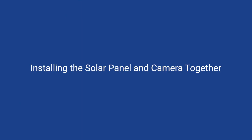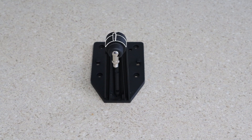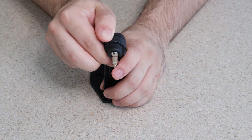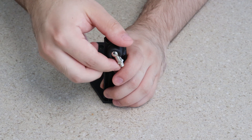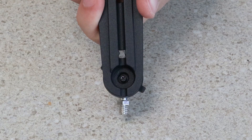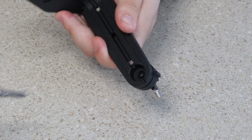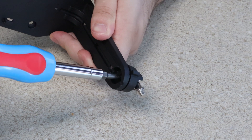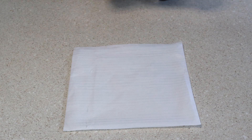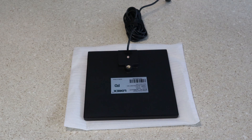Installing the solar panel and camera together. To start, loosen the wall mount's adjustment ring by turning it counterclockwise — be sure not to loosen it too much, as the ring will come off. Position the adjustment screw towards the front of the solar panel mount and tighten the adjustment ring. Use a Phillips head screwdriver and the adjustment ring screw to tighten the adjustment screw ball joint. Do not over-tighten the screw. Prepare the solar panel by placing the protective material included in the box on a hard surface. Place the solar panel on the table with the LED light facing up.